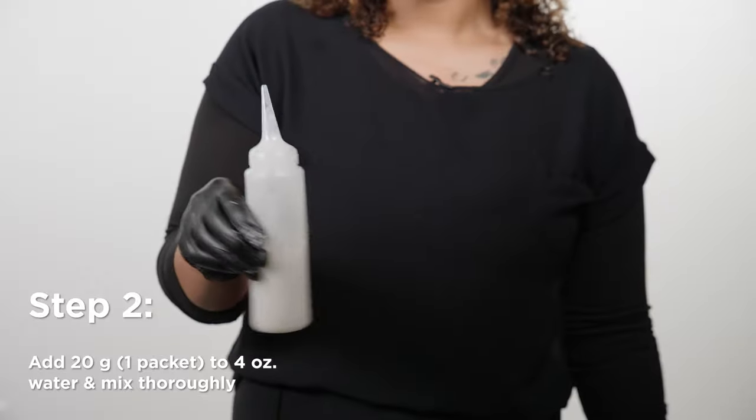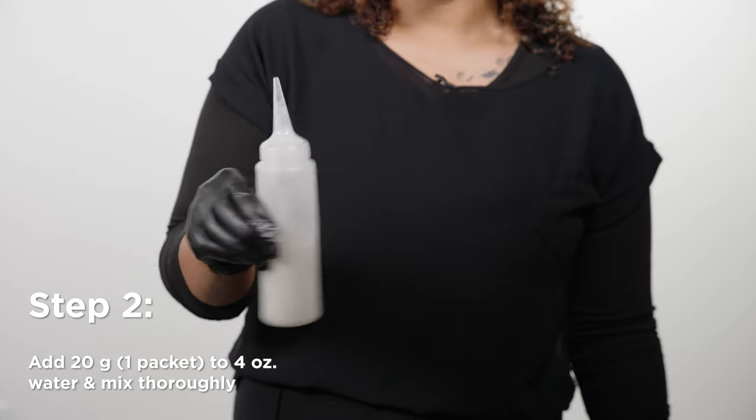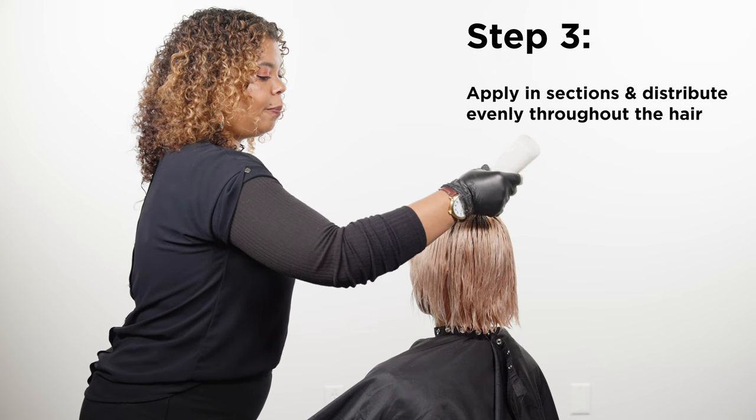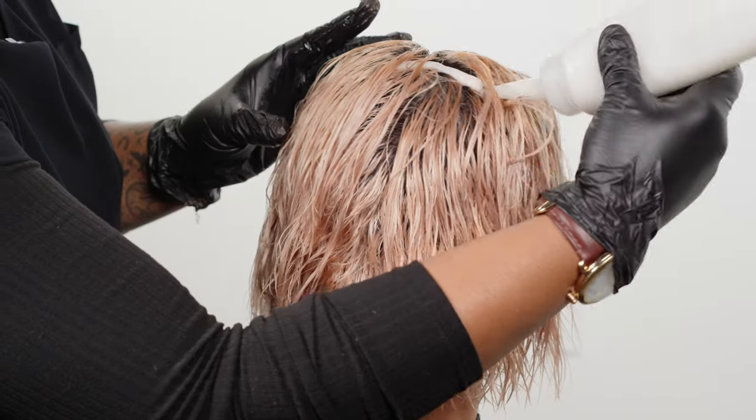Add 20 grams of Pro Color Pigment Remover to four ounces of water and then mix thoroughly. Apply the Pro Pigment Remover in sections and then distribute evenly throughout the hair.